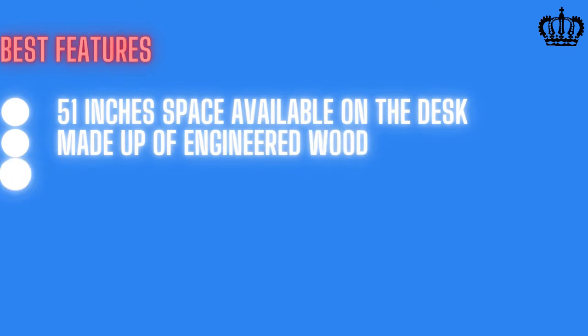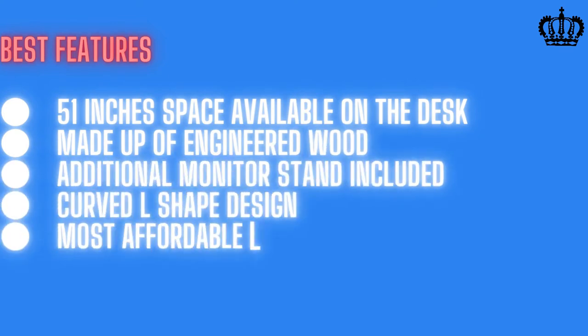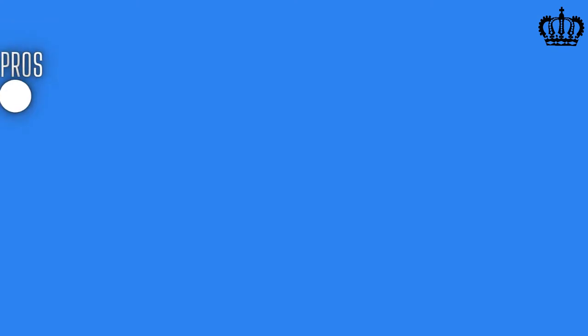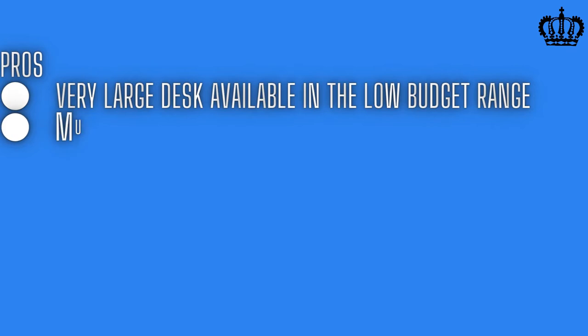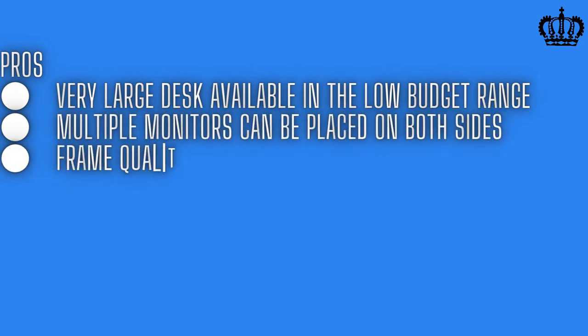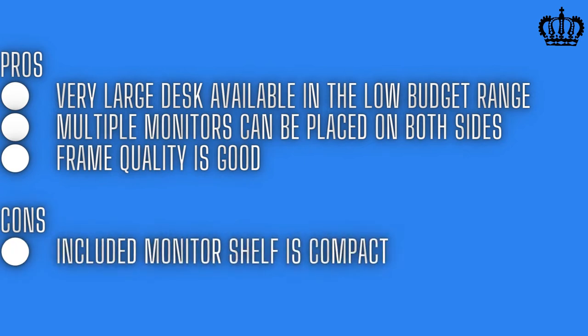Best features: 51 inches of space on the desk, made up of engineered wood, additional monitor stand included, curved L-shaped design, most affordable L-shaped gaming desk, waterproof, scratch-proof, and heat-proof surface. Pros: very large desk available in a low budget range, multiple monitors can be placed on both sides, frame quality is good. Cons: included monitor shelf is compact. Buy now from Amazon.